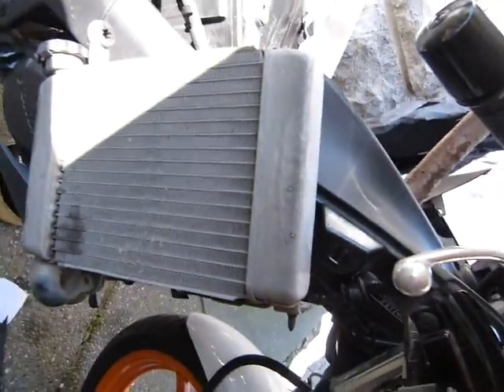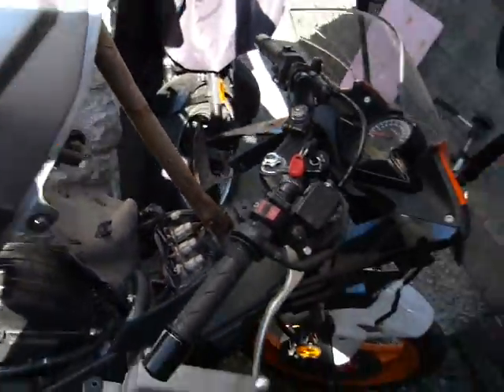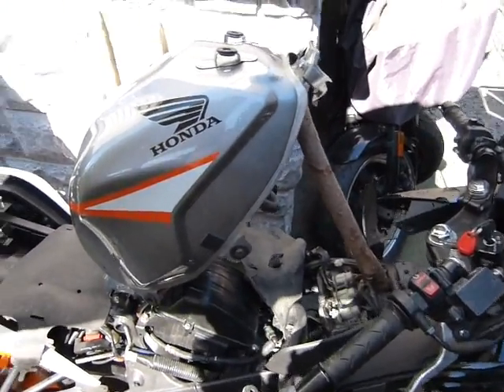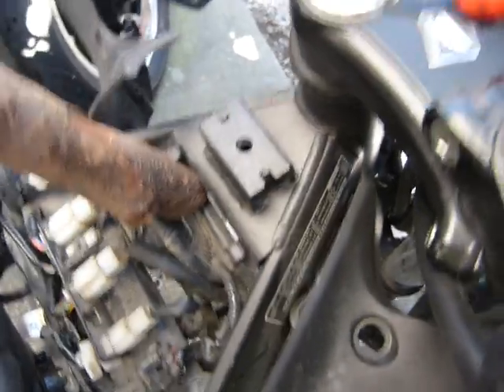Okay, so in this somewhat contorted position, I connected it back to the water pump so it's not leaking here left and right. And I had to lift the tank off — this is my sunshade — which is just pivoting on this lower mount, and the upper mount had to be undone with just one bolt.